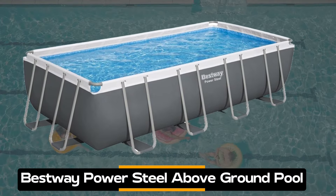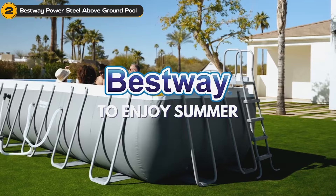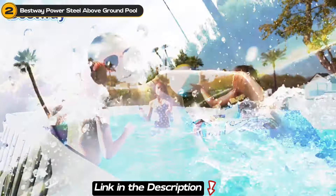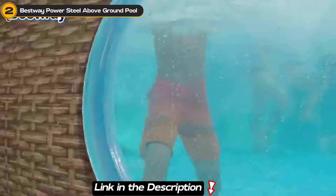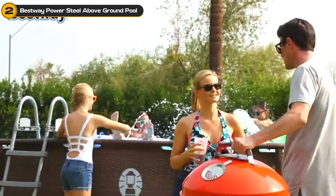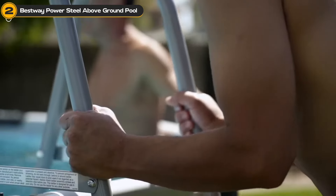On to the next is the Bestway Power Steel Above Ground Pool. With its 18 feet by 9 feet dimensions and a 48-inch depth, it's the perfect size for family fun or hosting a pool party with friends. The pool boasts a corrosion-resistant steel frame and a Tritec enhanced 3-ply liner, making it durable and puncture-resistant.